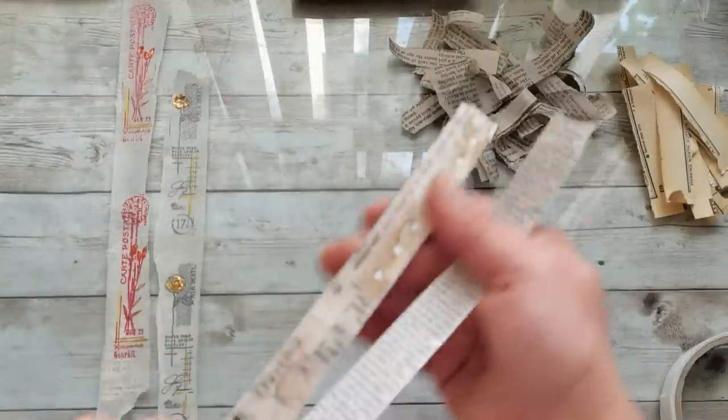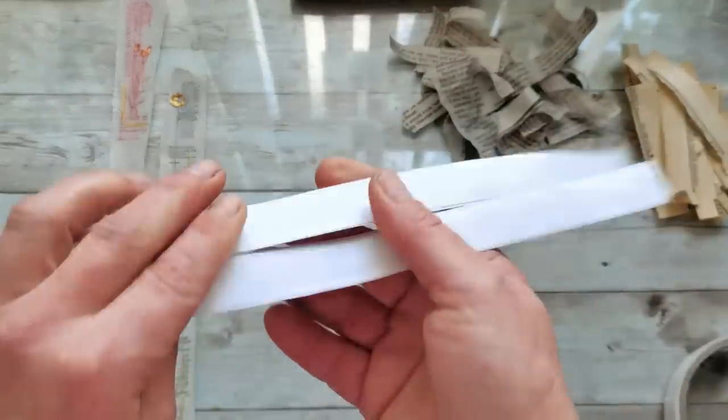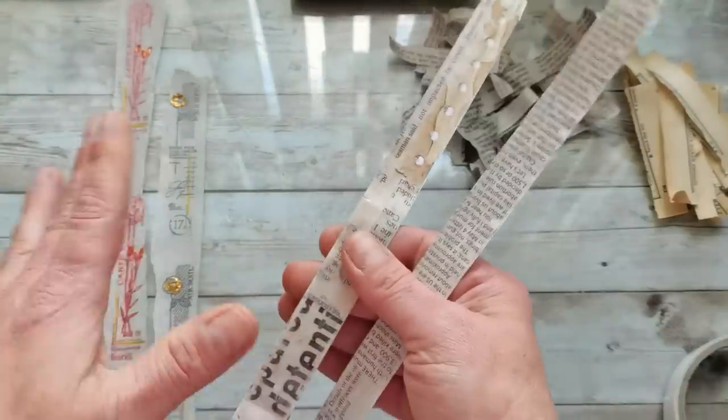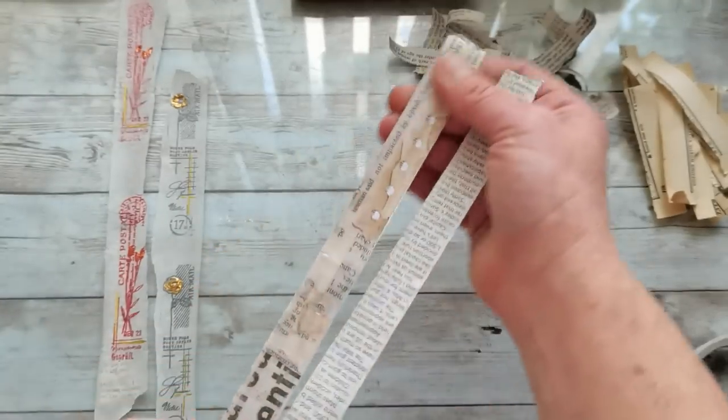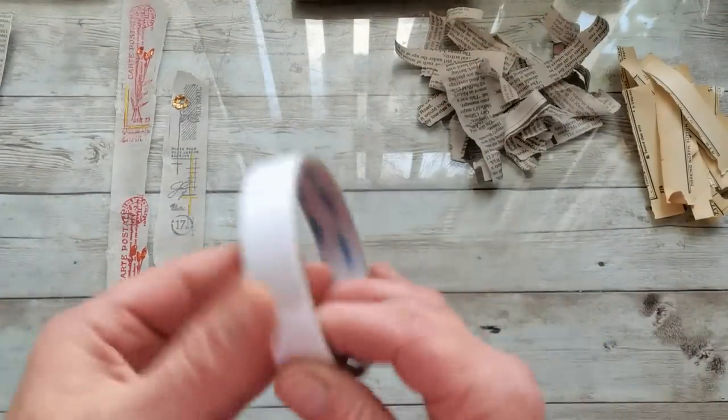Hello everyone, welcome back to my channel. It's Eva from Bohemian Crafting. About two years ago I made my first washi tapes or self-adhesive tapes using all kinds of scraps, and it's a very easy craft.